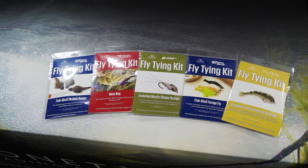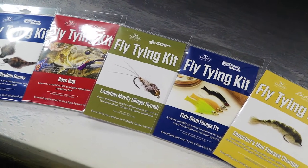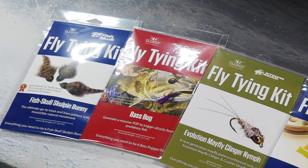We've got a cool one here from Flymen Fishing Company. These are fly tying kits for very specific and very popular flies that anglers love to fish with. This gives you an opportunity to learn how to tie these popular patterns.